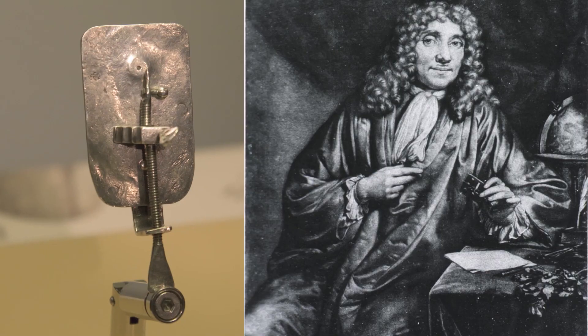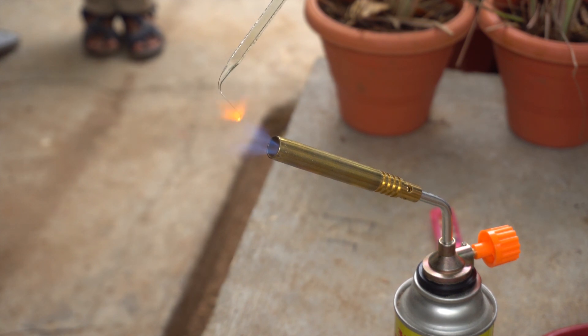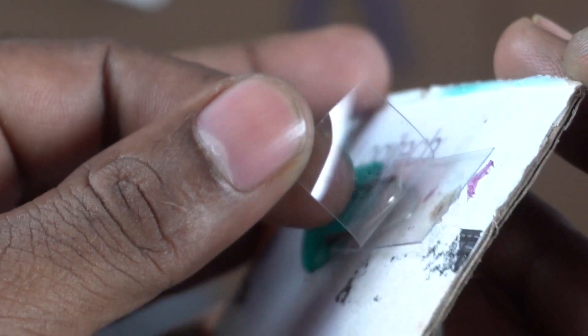This design is also associated with the Father of Microbiology. This is the method of Anton van Leeuwenhoek. If you use this method, you can build a functional microscope. You can watch a video and do further research on this approach.